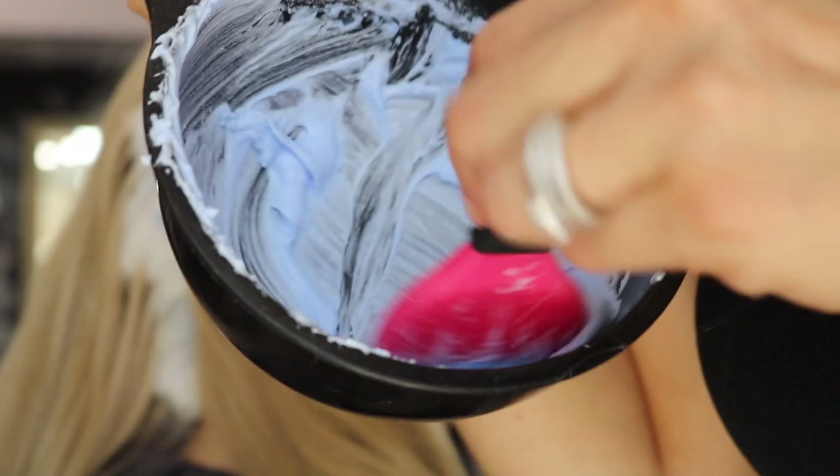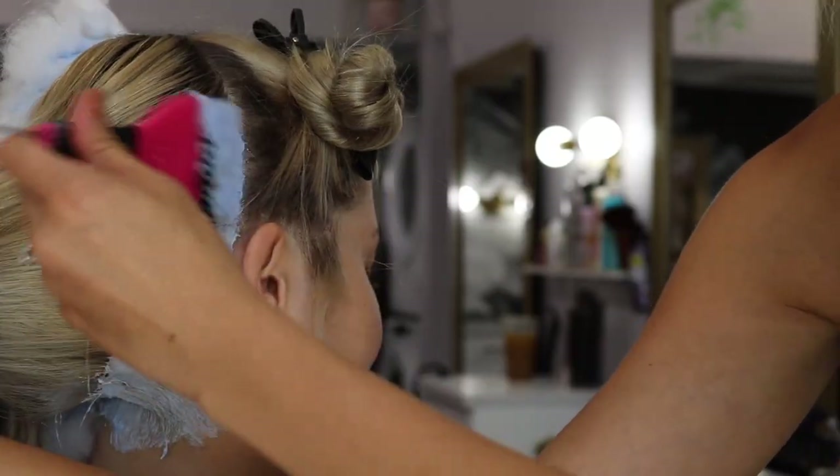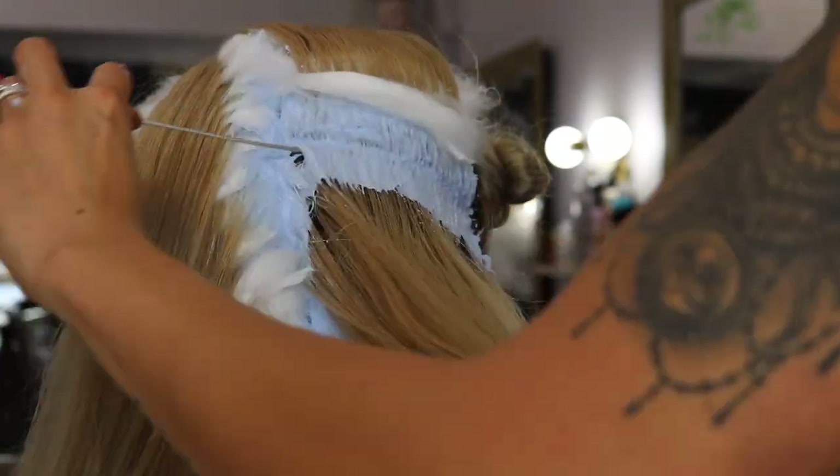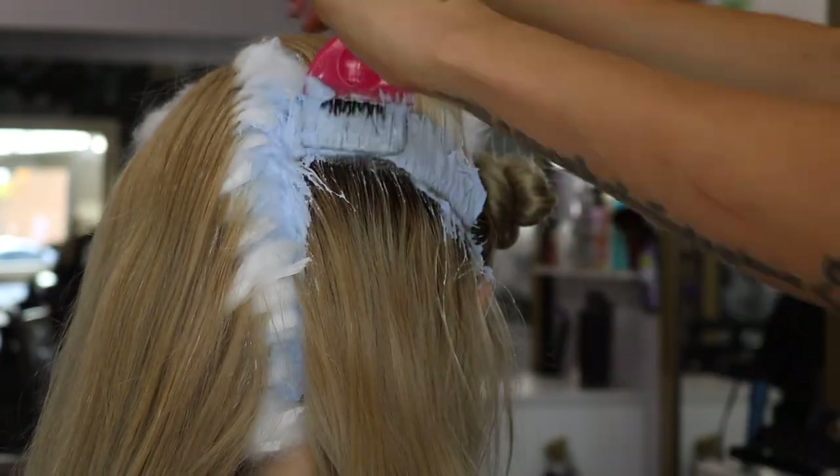Here I wanted to show you how much lightener we actually used. On that one quadrant we used a hundred grams. Don't be afraid to use a lot of lightener — heavy saturation is going to give you the most lift.